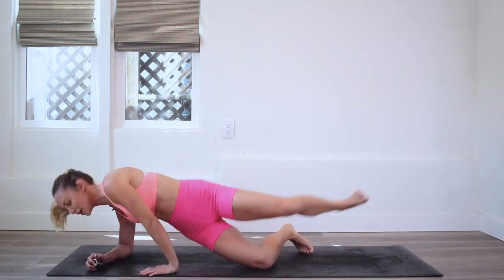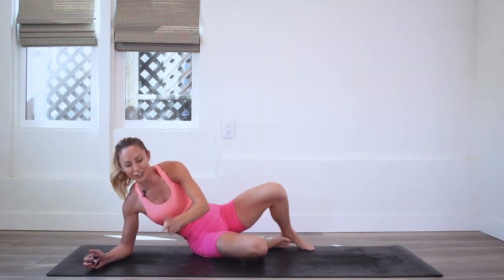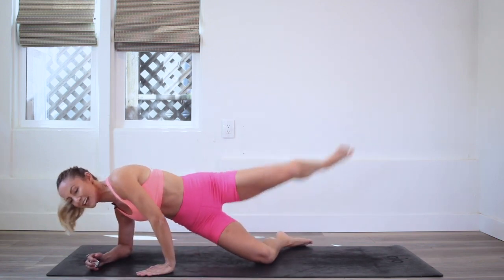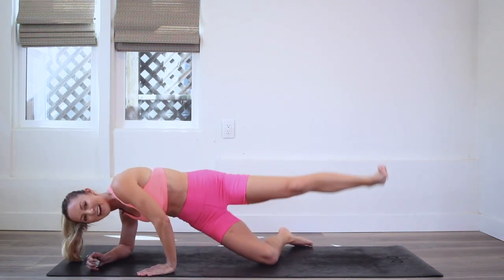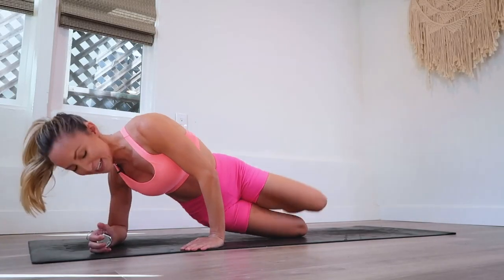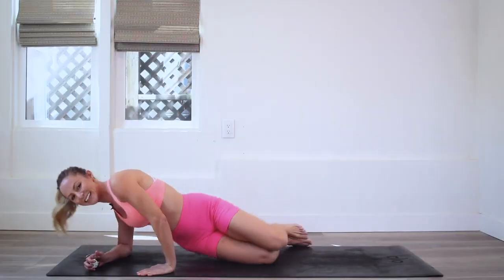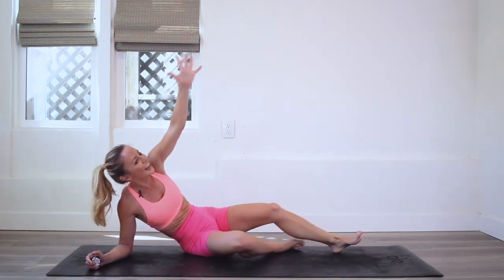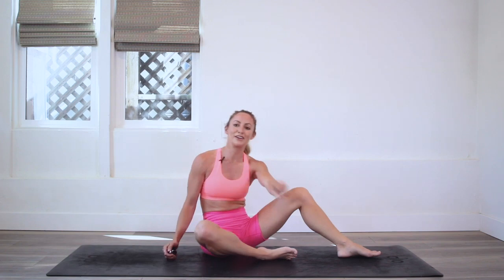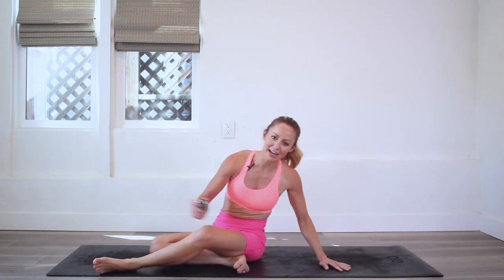Here we go, ready? And 10, nine, eight, seven, six, five, four, three, two, and 100! So proud of you. Let's go on to the other side. Let's take a quick little stretch though.